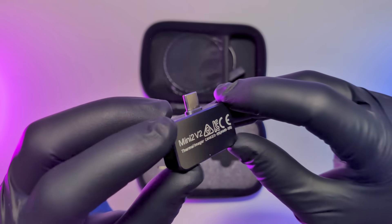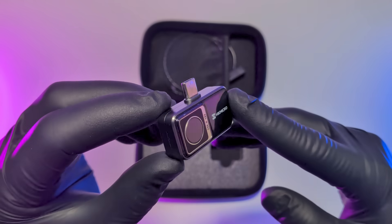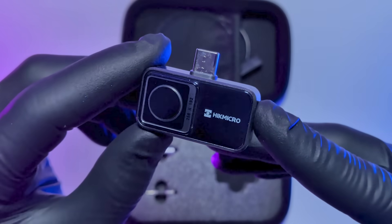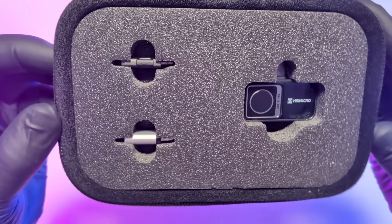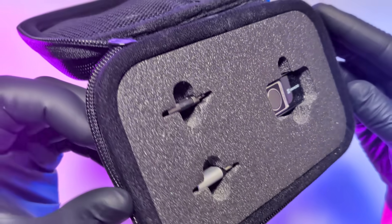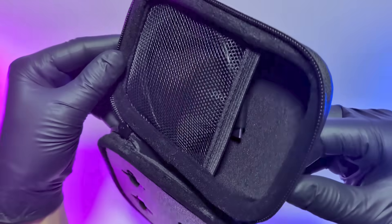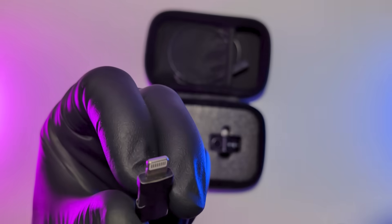First reason: it's a thermal Houdini. This thing is super tiny and only weighs 20 grams. It doesn't live in a giant toolbox — it lives in your pocket. Thermal power, zero bulk. Second reason: no compatibility drama. Whether you're team iPhone or team Android, the Mini 2 V2 works. It comes ready for USB-C, and they even give you the lightning adapter for older devices. Maximum flexibility.